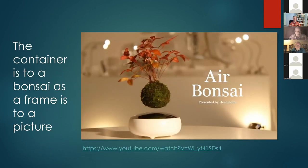There's a link for air bonsai, and this presentation will go on the Rocky Mountain Bonsai Society website so you can access all the links included in the presentation.